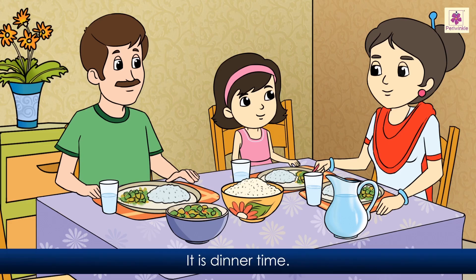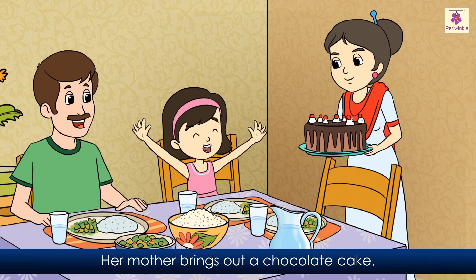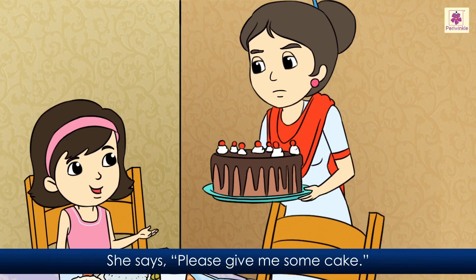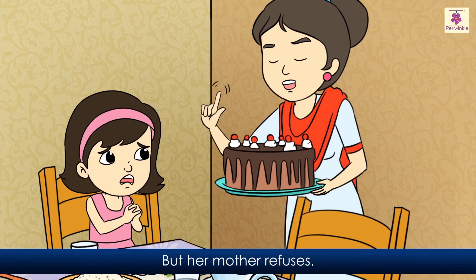There's a crocodile in our pickle jar. It is dinner time. Suhani sees the rice and vegetables served on her plate. Her mother brings out a chocolate cake. When Suhani sees the big cake, she jumps with joy. She says, 'Please give me some cake.' Mother says, 'First eat your food, then you can have the cake.' Suhani begs her mother to give her a small slice, but her mother refuses.